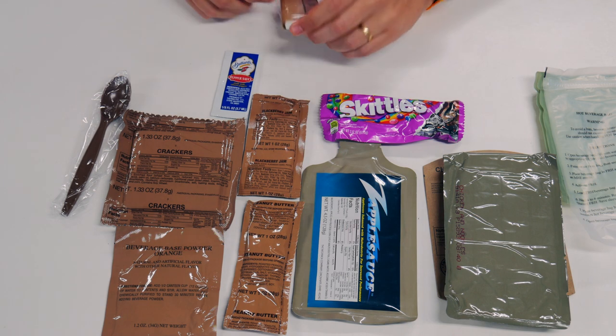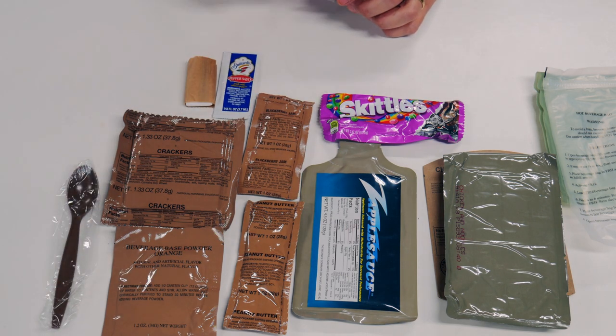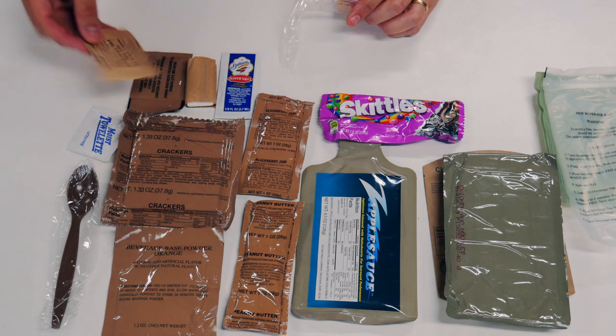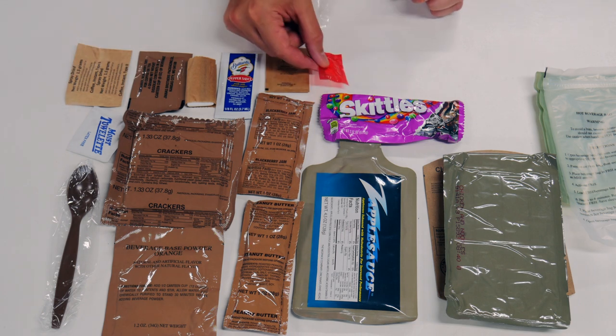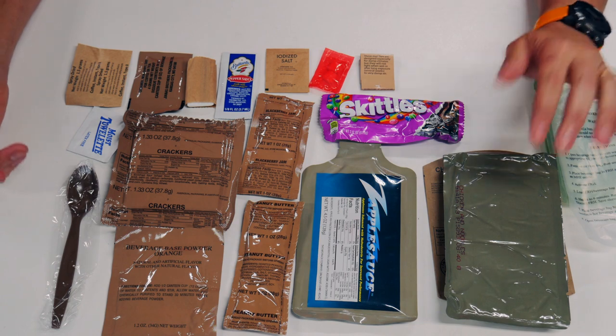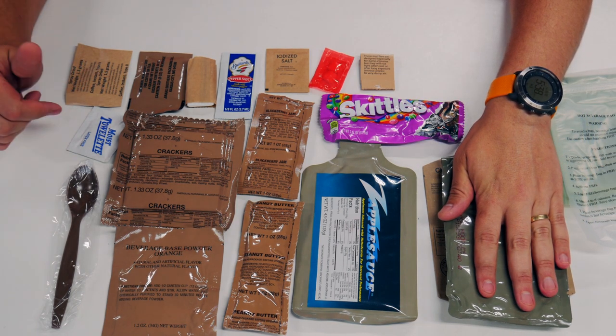Taking a look at the now familiar accessory pack. We've got toilet paper, non-dairy creamer, moist towelette, coffee type 2 instant spray dried, salt, gum, and MRE matches. As always, we're going to start by getting our main meal heating up in the FRH as it takes the longest, and then we'll get everything out onto a tray.